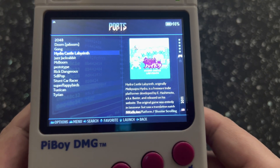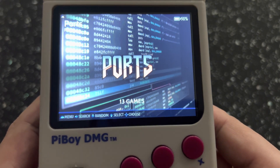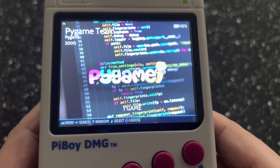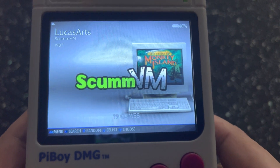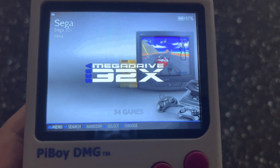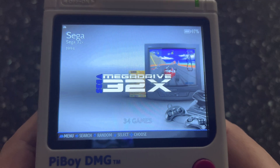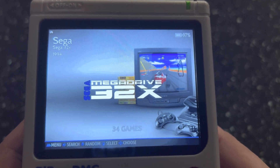Batocera works amazingly well. I've not had any issues with this release, and it's only a beta at the moment — they do warn you when you flash it. It's based on the latest Batocera release; I believe it's version 3.33 something like that.